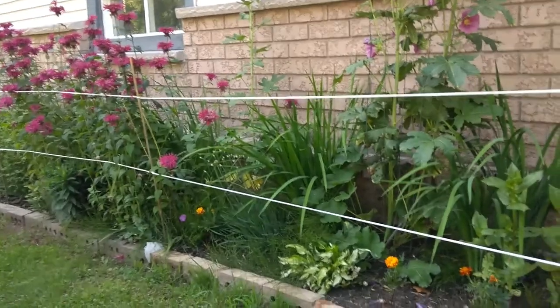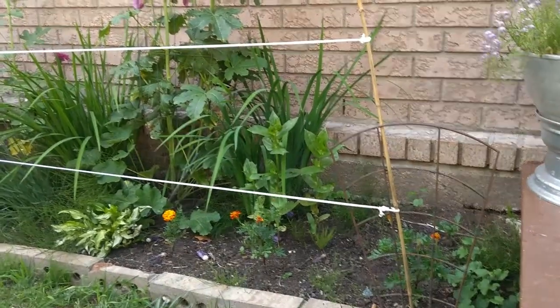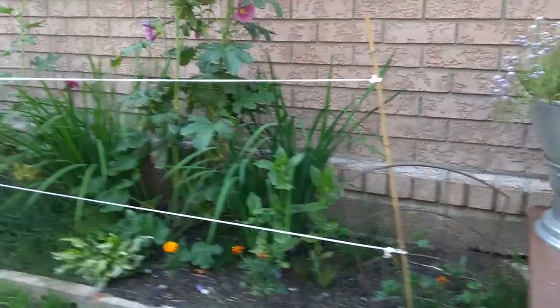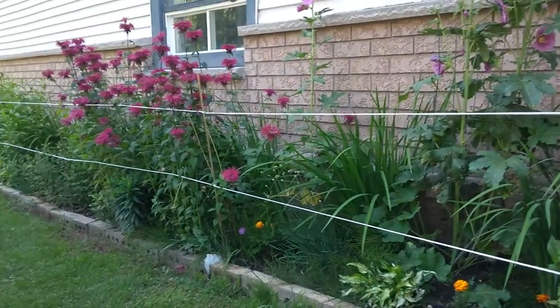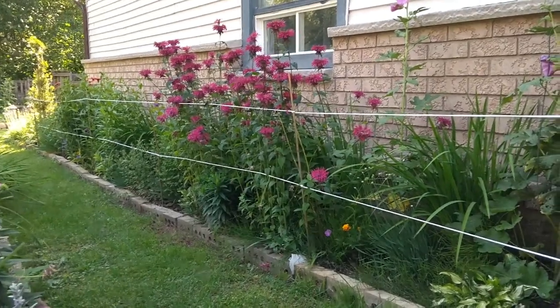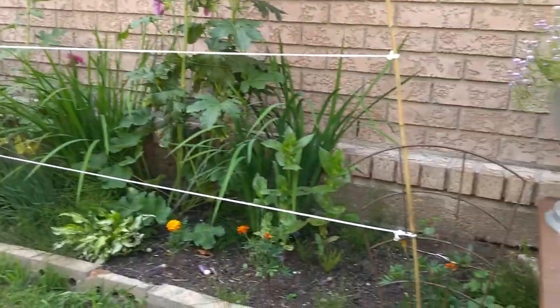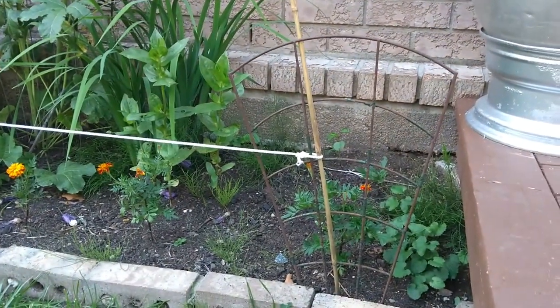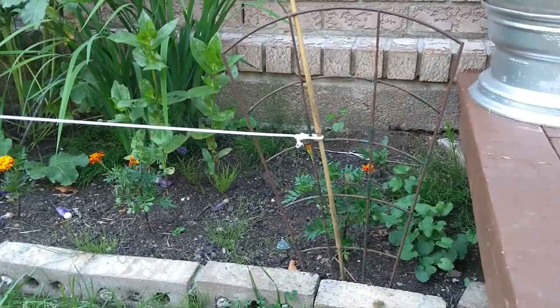Basically what I did was get some bamboo stakes — I actually bought these bamboo stakes to stake my tomatoes, so I may have to get some more. Anyways, I used one of these heavy-duty wire small trellises.